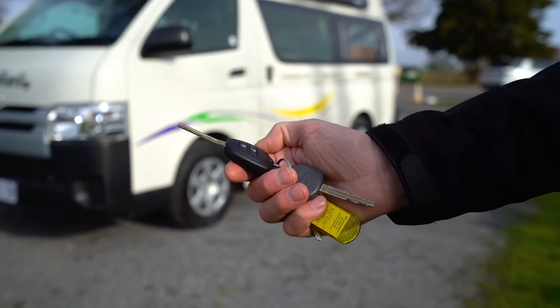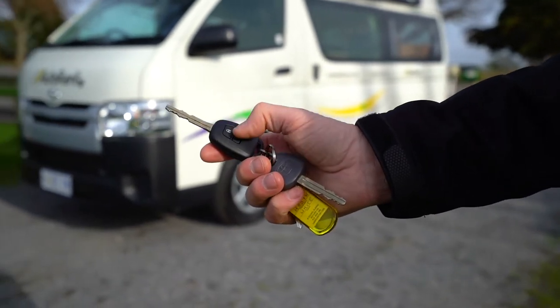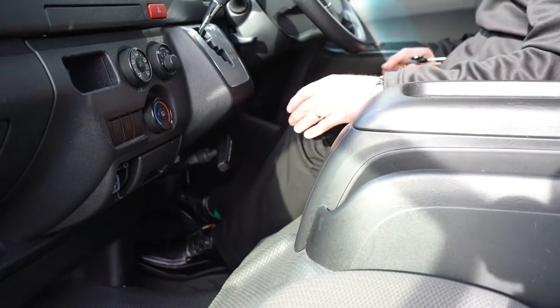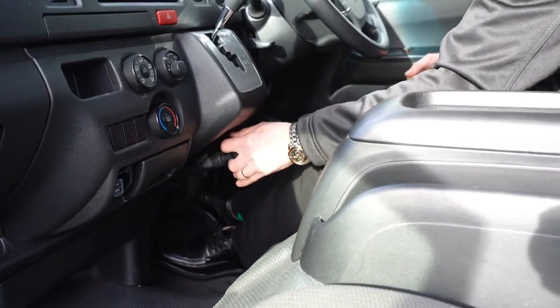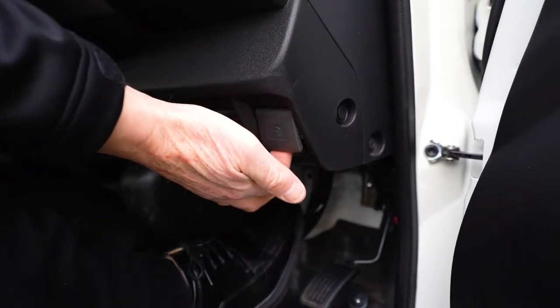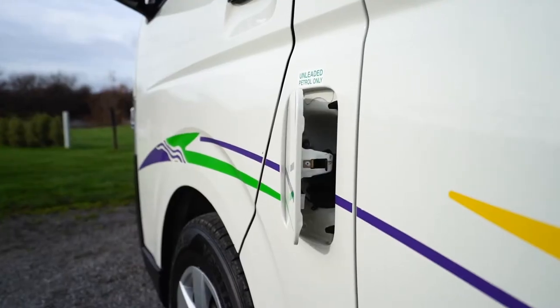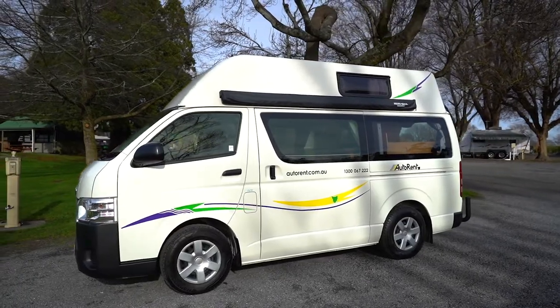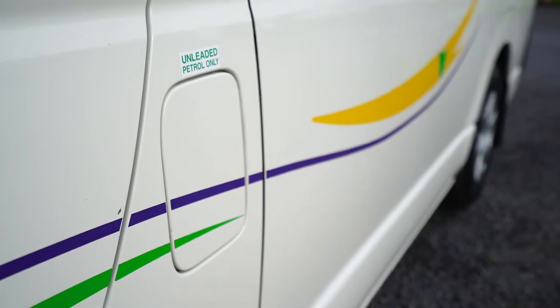Use the remote on the key to lock and unlock all doors on the campervan. The handbrake is located below the dash to the left side of the steering wheel — pull towards you to engage. The fuel door release is located to the lower right side of the steering wheel. Pull to open the fuel door, which is located on the passenger side of the campervan. This vehicle takes unleaded fuel only.